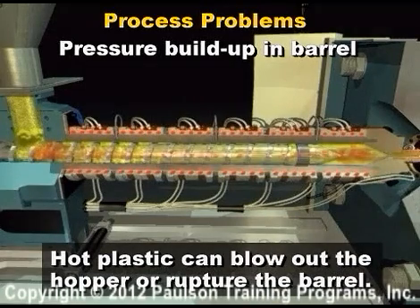Finally, hot plastic will either blow out the hopper or the barrel will rupture. Of course, this accident requires a rare set of circumstances, but it has happened and it has caused some very serious injuries.